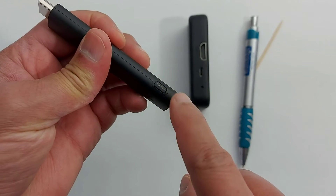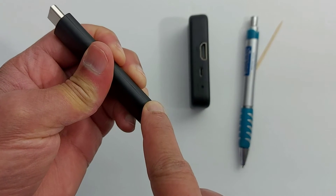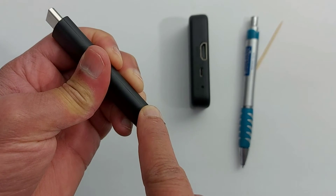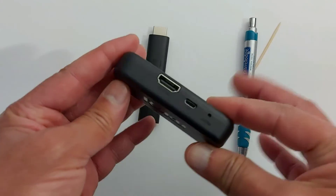The same thing with the Roku stick — the reset button is right here. You just press and hold for a few seconds until the Roku logo appears on your TV. Your device has to be connected first in order to do this. I'm going to connect my device to my TV and show you how this works.